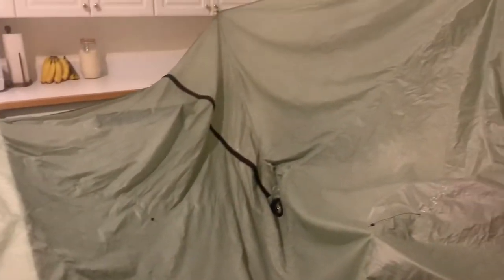My tent got super dirty on my last trip, so I throw it in the bathtub, fill it up with water, and rinse it all off. Whoever you live with better love you a lot because this is what your kitchen is going to look like. In order to get this tent dried out, you're going to have to hang it up, spread it out, and let it sit.